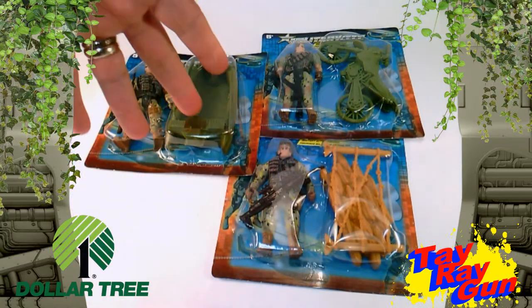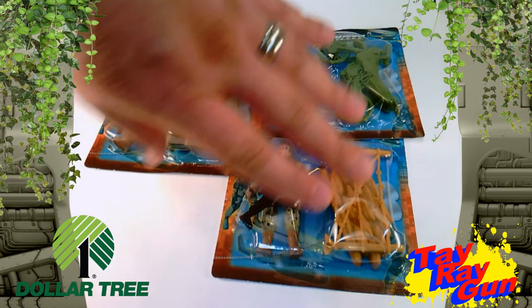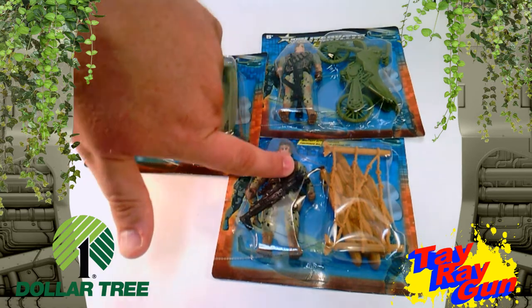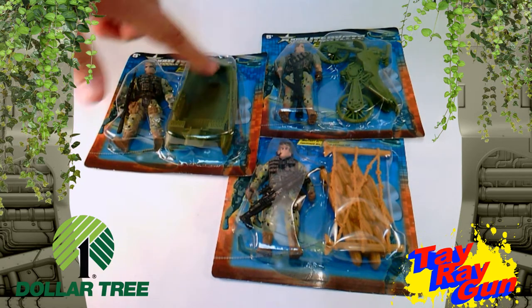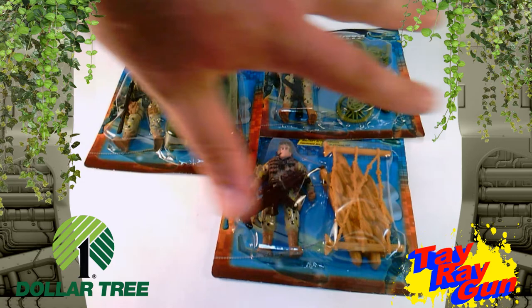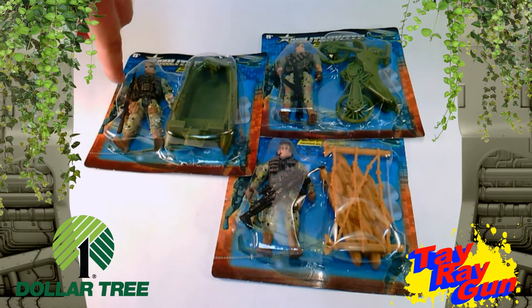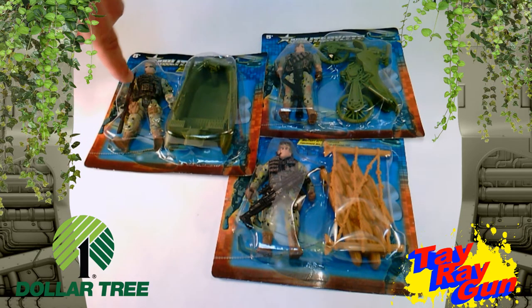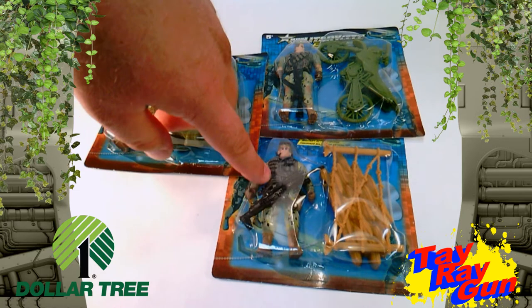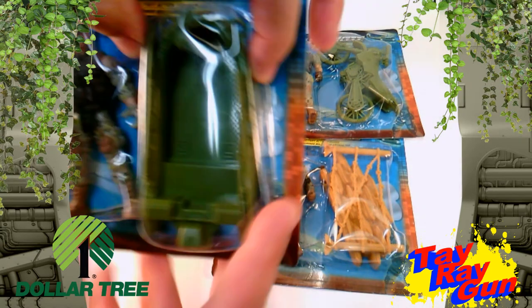With these three action figures we have here, we get one that comes with a boat. The characters do change — you might have a boat with the Hudson-looking guy, or one with the Dutch-looking guy, or a bike with the Terminator-looking guy. They're packaged where it's not exactly the same every time, and the weapon also varies. This one has kind of an AK-47, and this one has more of what looks like an M16. So it offers a lot of options, which we like.